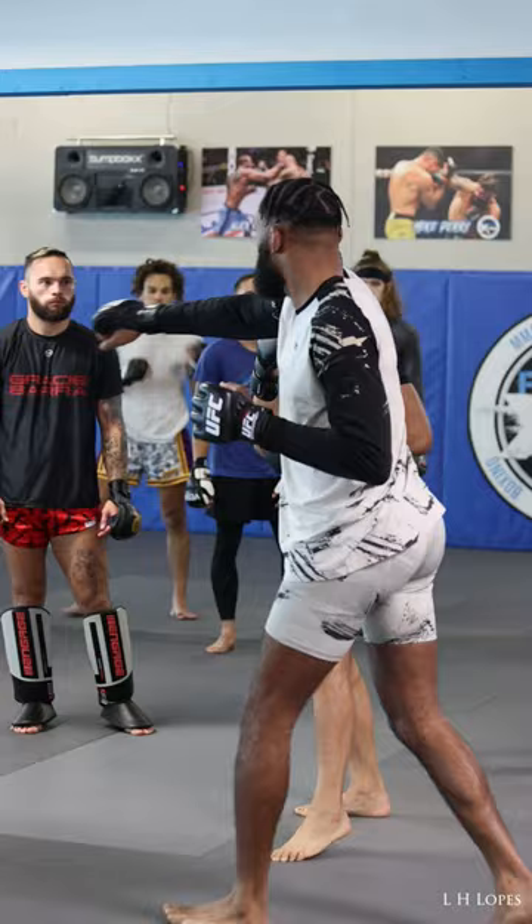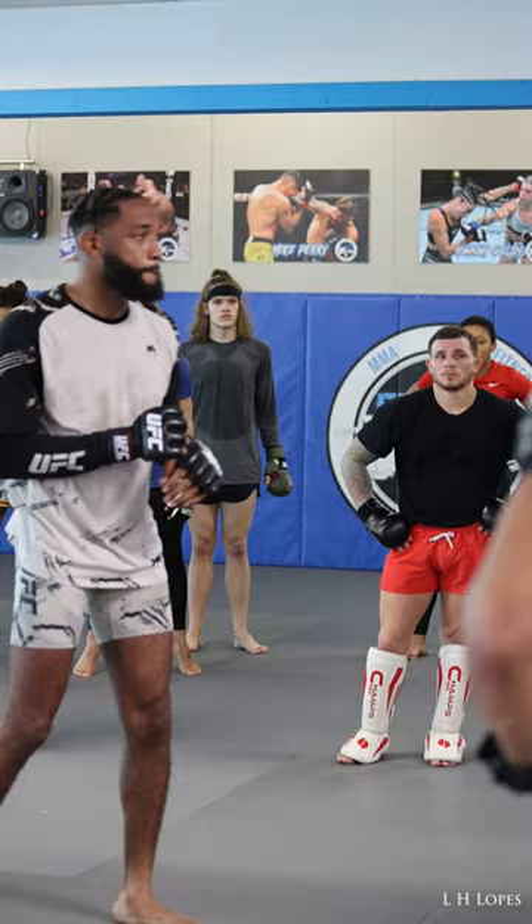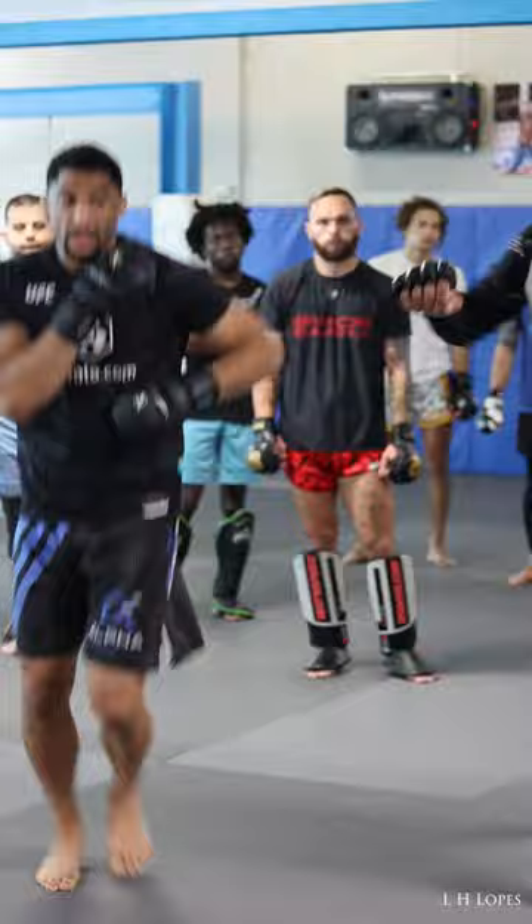Or you can just catch it and dip off your shoulder. I like the high elbow block because they can damage their hand if they hit it. I like the high elbow block and dip off. He throws a straight right — high elbow block and just fade off.